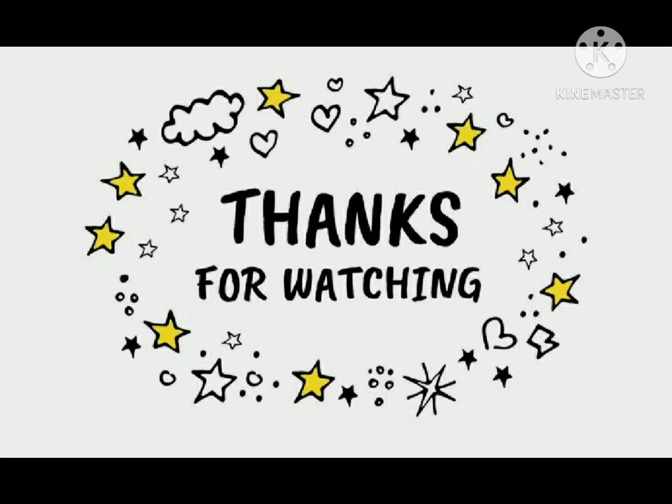I will meet you in the next video. Thank you. Bye-bye.